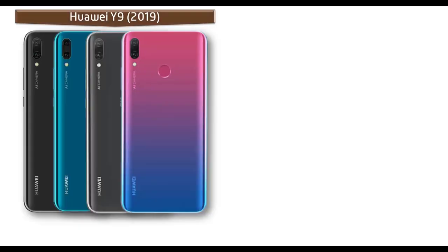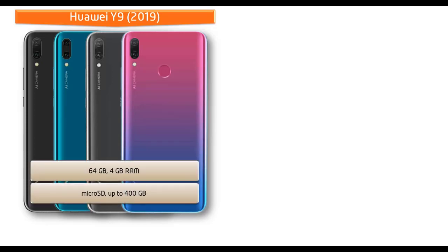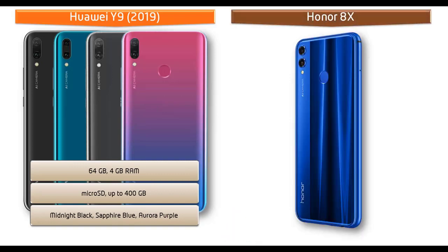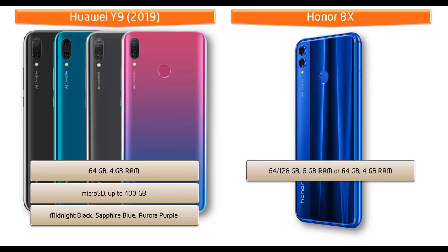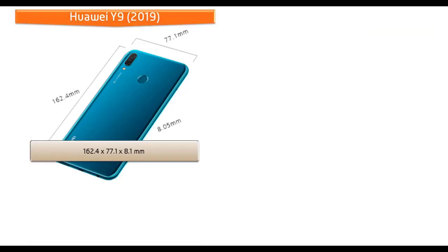The Huawei Y9 is available in 64 GB with 4 GB RAM and supports microSD up to 400 GB. It is available in Midnight Black, Sapphire Blue, and Aurora Purple colors. The Honor 8X comes in different variants: one with 64 GB or 128 GB and 6 GB RAM, and another with 64 GB storage and 4 GB RAM, also supporting microSD up to 400 GB. Honor has produced this device in Black, Blue, Red, and Pink colors.